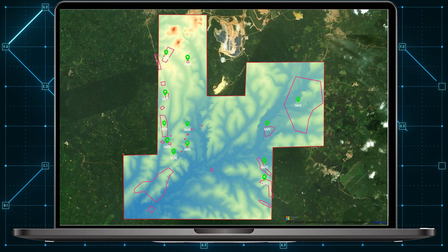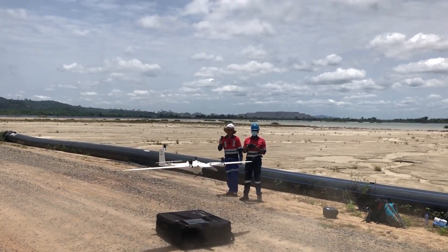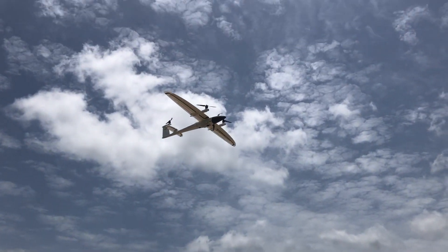I think these are really great results. And if you want to know more about our LiDAR Cube 240, please visit our website.